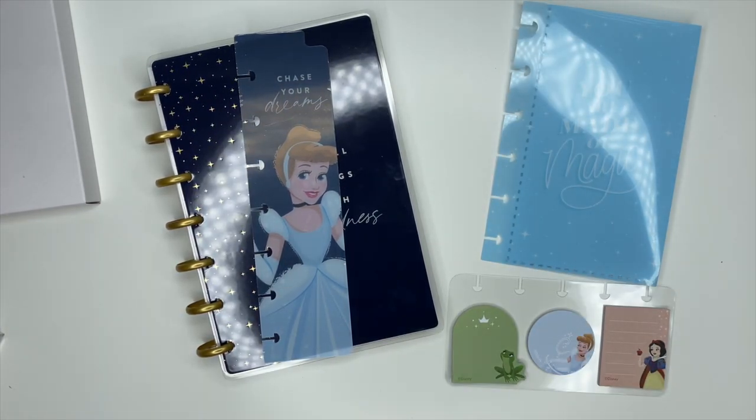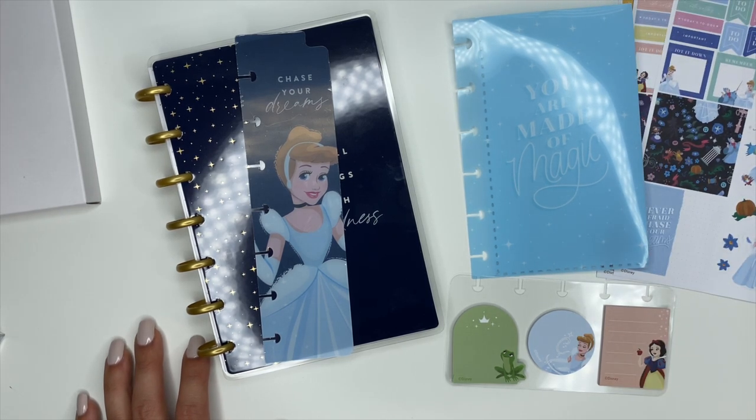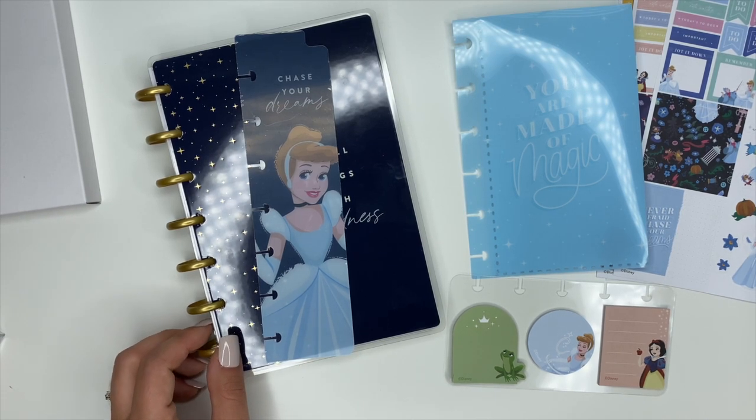That is everything that comes inside of this kit — the divider, the pocket folder, sticky notes, and stickers. These items will be available at Walmart, both on walmart.com and in stores. If you have any questions, please don't hesitate to ask. I hope you have an incredible day and I will see you in the next video.